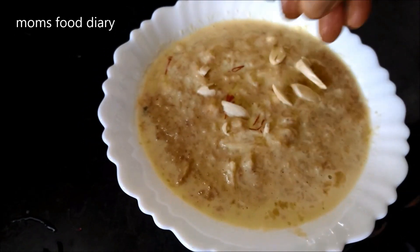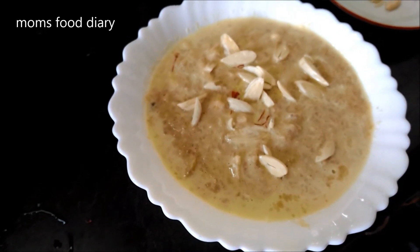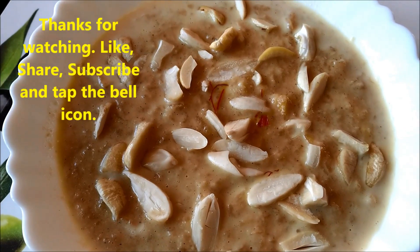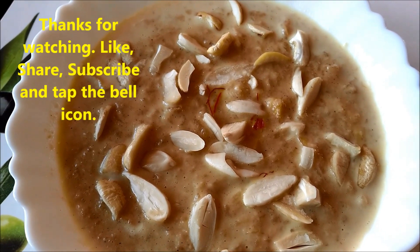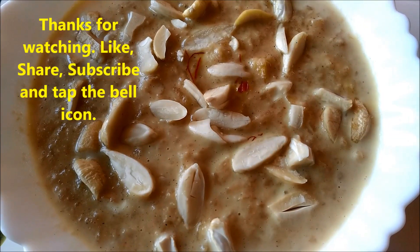Our healthy dessert, apple kheer or Indian pudding, is ready! Please try this recipe for iftar — it's an ideal Ramzan recipe and it's healthy too. Please comment below and like this recipe. Share it with your family and friends, and comment your thoughts below. Thank you for watching — have a nice day!